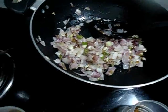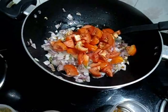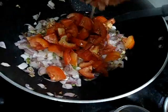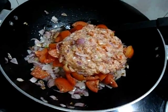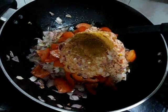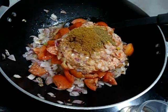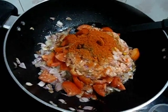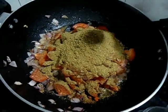The color has changed. Now add chopped tomato, the ground paste, turmeric powder, garam masala powder, jeera powder, chilli powder, coriander powder, and salt.